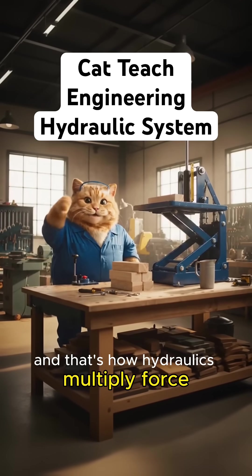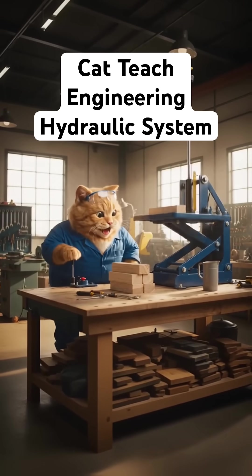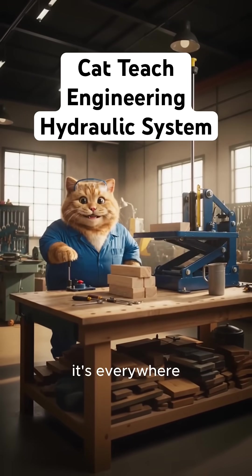And that's how hydraulics multiply force. From car brakes to construction equipment, it's everywhere.